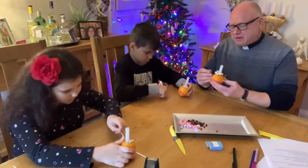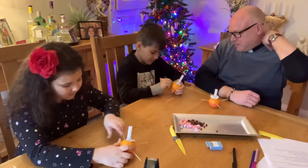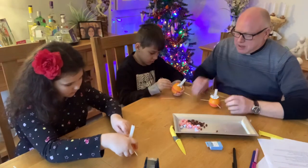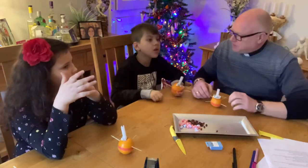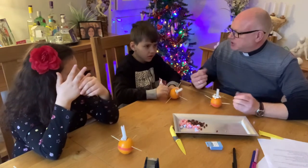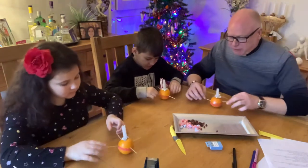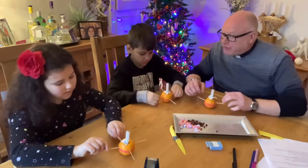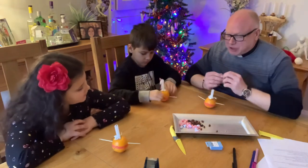It looks a bit like an alien spacecraft! Stick them in carefully with your fingers - don't pierce your hand. What are the four seasons of the year? Winter, summer, spring, and autumn. So what we're doing here on these four points, which are the four points of the earth - north, south, east, west - or the four seasons, we're going to put all the fruits of God's love for us.